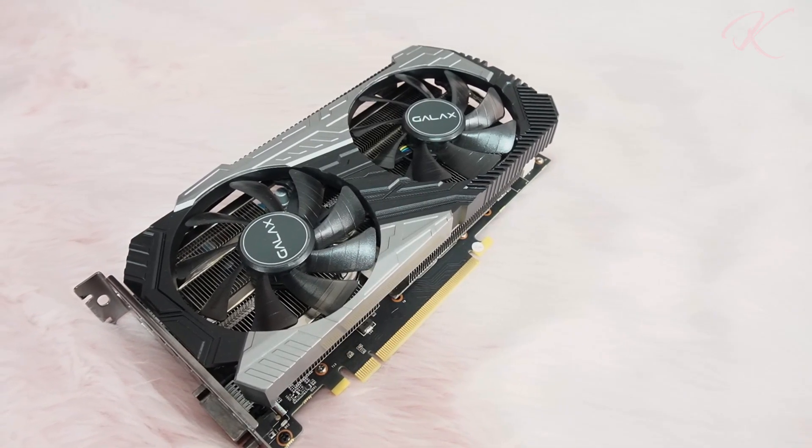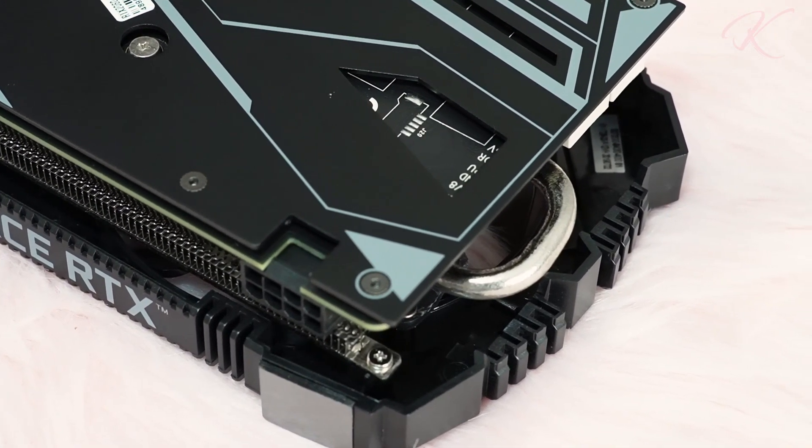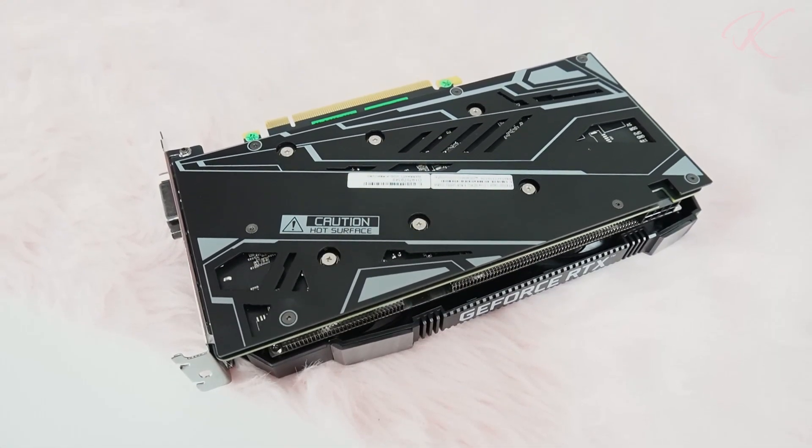The Galaxy RTX 2060 has a combined vapor chamber heatsink and a single fan blower attached to this graphics card. It allows the heat to pass out through the back of the card, providing practical cooling and effortless performance.